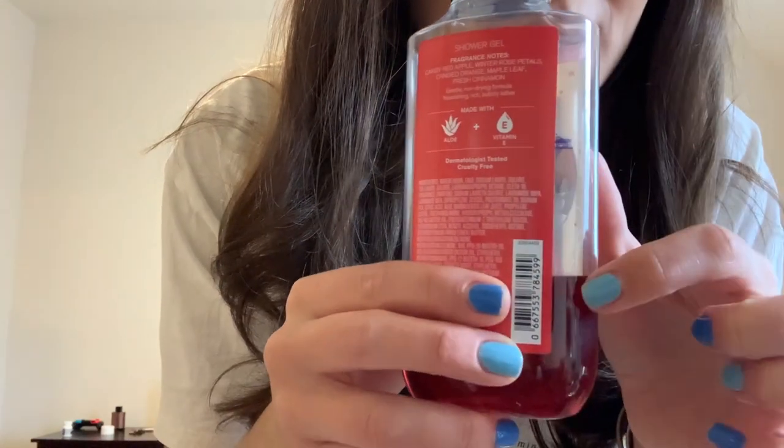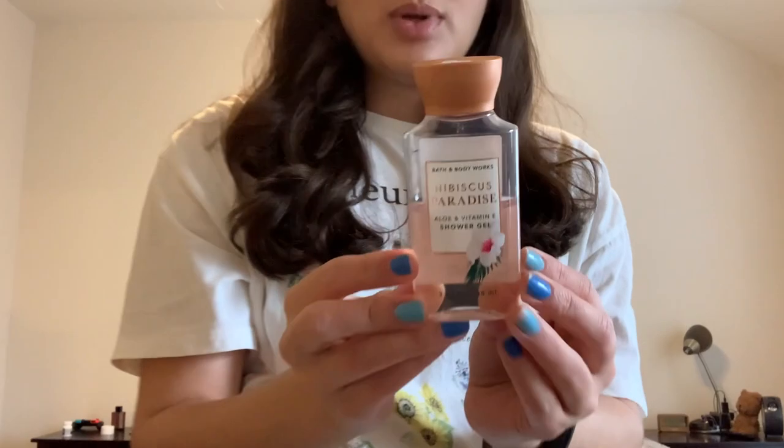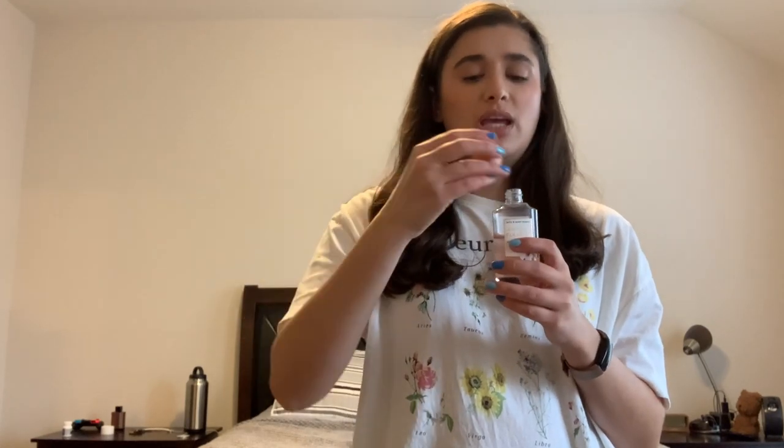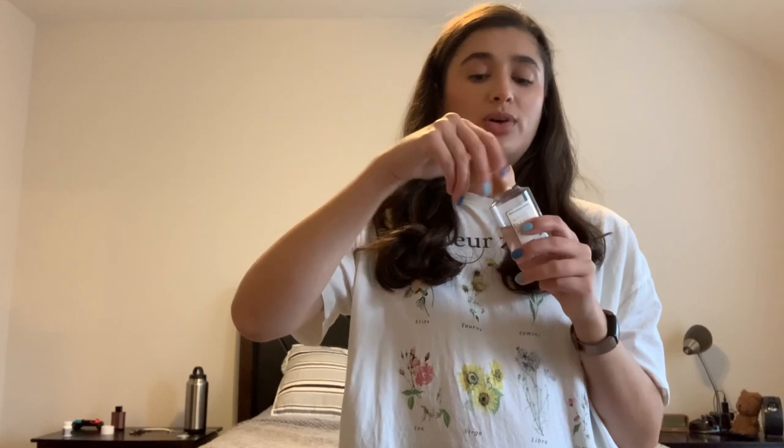Another thing I'm keeping in is the Winter Candy Apple Shower Gel. Even though it's definitely not seasonal, I'm going to try and finish it because I honestly don't have that much left — look at the progress from last time to this time. Really good. So I'm just going to finish it off this month and get a full-size shower gel done. Another shower gel I'm leaving in the project is Hibiscus Paradise — I took it to Colorado and used it a little bit. I'm going to keep it in because it's a good intro into spring and summer, and if I don't feel like using Winter Candy Apple, I can use this.